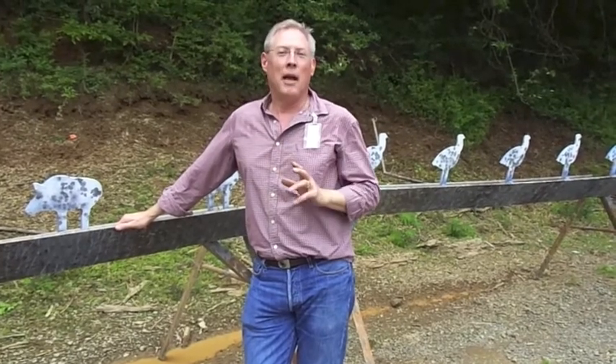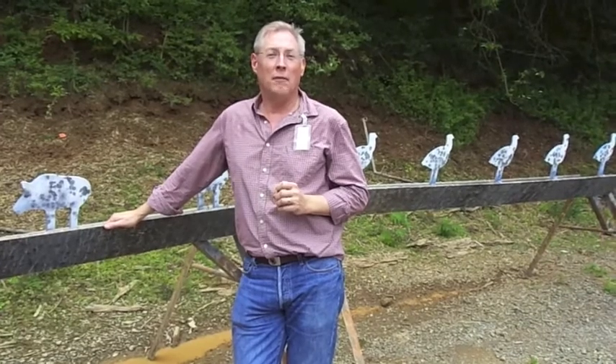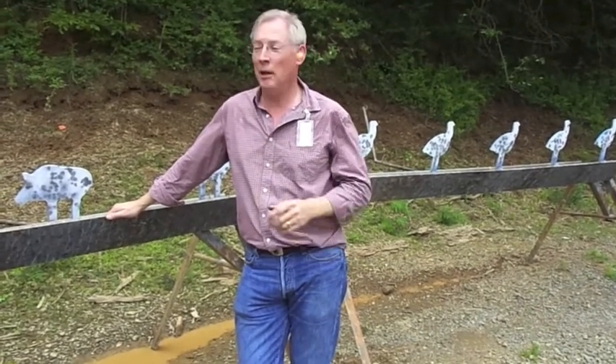But enough talk in the lab — let's go to the range and show you how it works. I grew up on Kodiak Island, Alaska. My dad taught me how to shoot pistols by knocking tin cans off the driftwood on the rocky shores. It's a lot of fun. I wish I had the OptiSight back then — I would have hit a lot more tin cans. But let me show you how it works.